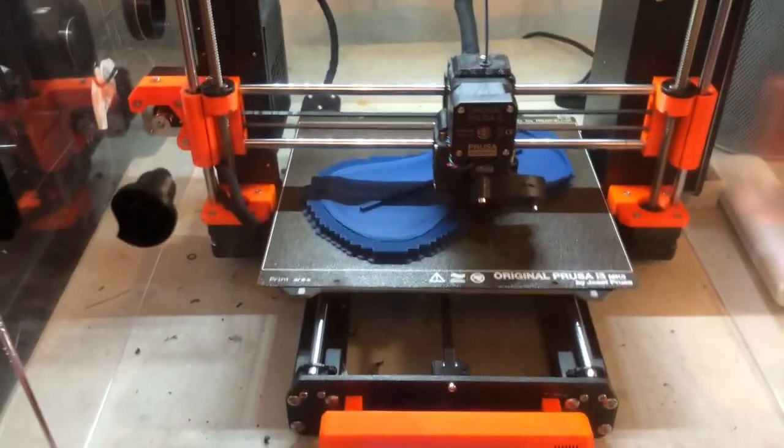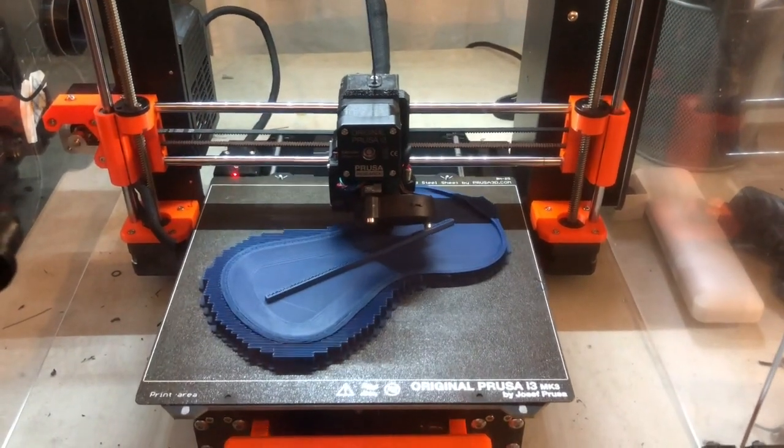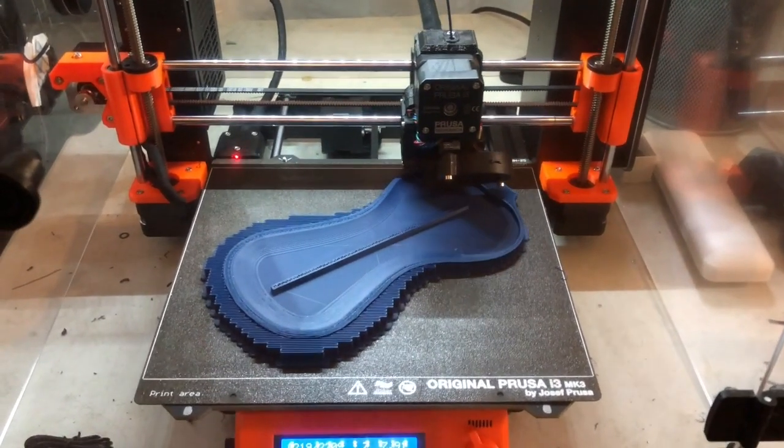What you're looking at is a nice soprano ukulele of my own design with a round back. I print a lot of these, and we've logged hundreds and hundreds of hours of PLA printing inside enclosures and haven't seen a problem.